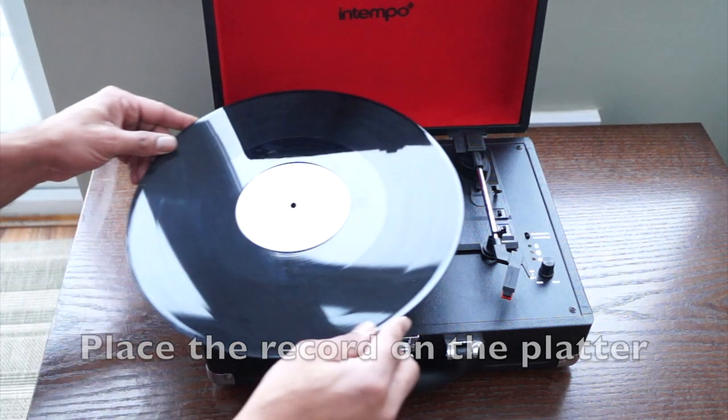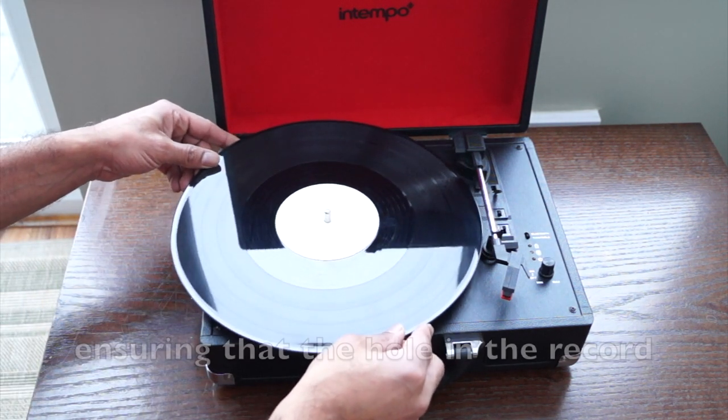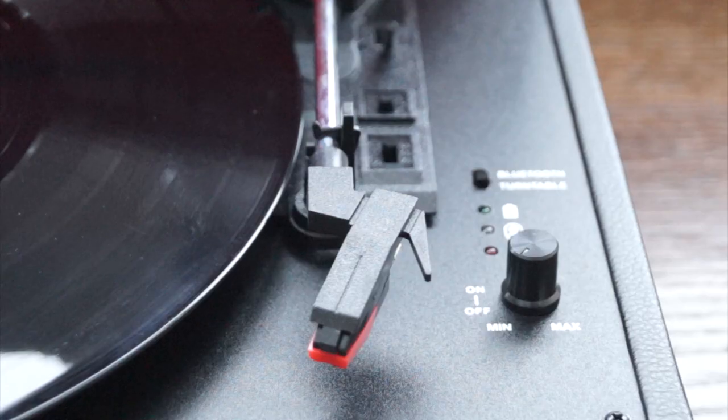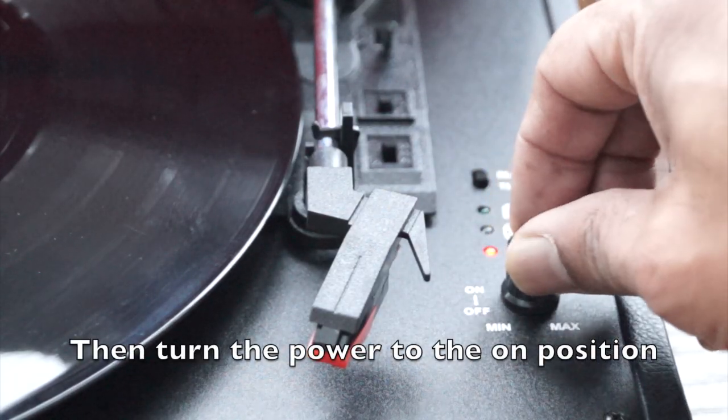Place the record on the platter, ensuring that the hole in the record is placed onto the centre spindle of the turntable. Then turn the power to the on position.